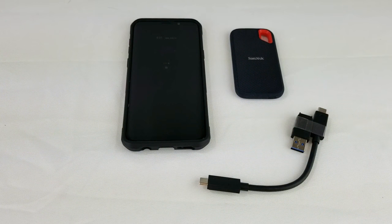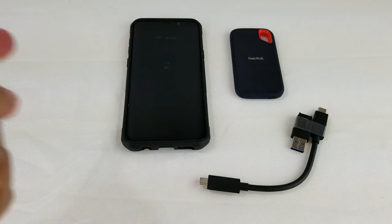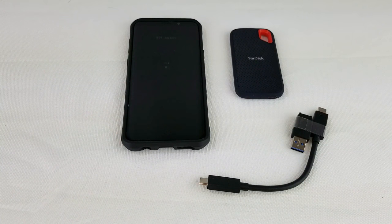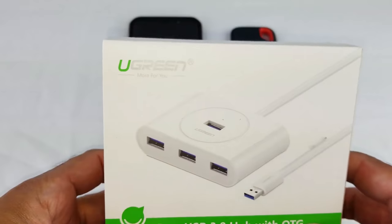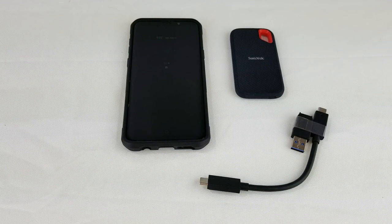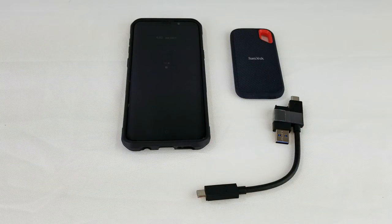Hey everybody, it's Nabeel here. Today I'm going to show you how to transfer files straight from your SanDisk Extreme SSD straight to your smartphone without having to go through a PC, Mac, or laptop. It's super easy — way easier than I thought it would be. I've seen people say you need an OTG adapter or an external power supply to power the whole transfer, but actually it's not that complicated. All you need is your SanDisk Extreme Portable SSD with the cord that came with it and your phone. It's just that easy.